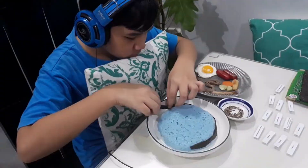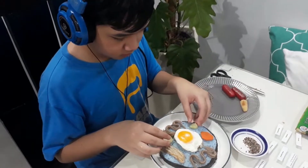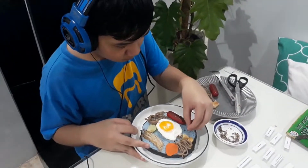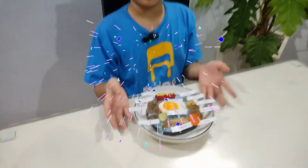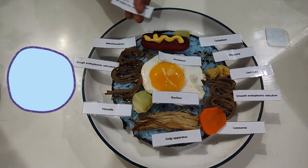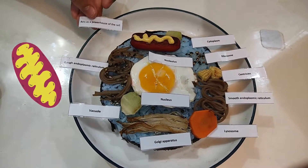Let's get started! Here's my finished product! This is the plasma membrane. It controls the kind of substance that enters the cell. This is the mitochondrion. It acts as the powerhouse of the cell.